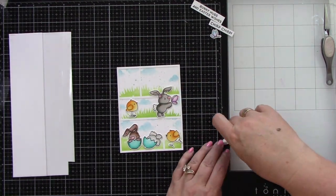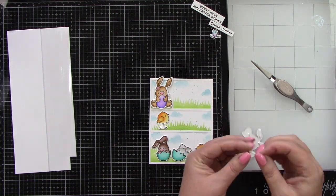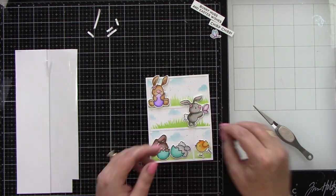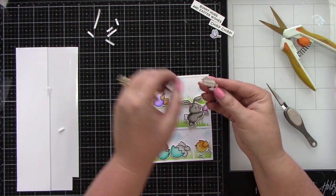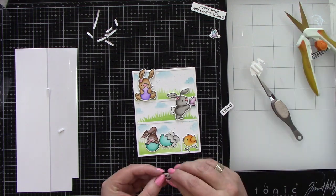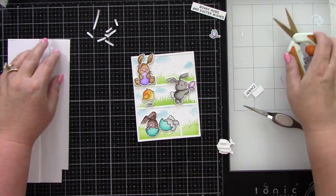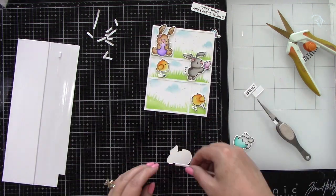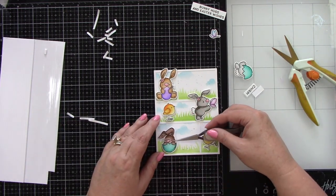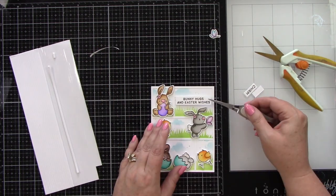Now that I have my little critters all laid out exactly where I want them and I've created the scene, I'm going to use foam tape for all of my images and all of the sentiments. I love dimension and I just felt like these guys needed to be popped up — look at how colorful they are. The background is pretty simple, kind of generic in a way even though it's cute, but it's perfect for all of these colorful little guys. I was deciding if I was keeping the sentiment large and I opted not to — I trimmed that down with some scissors, and there will be a sentiment on each row with all these critters.